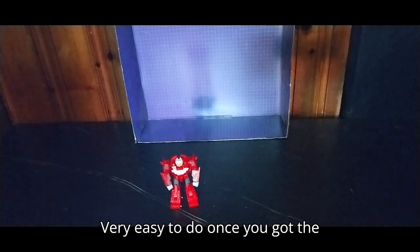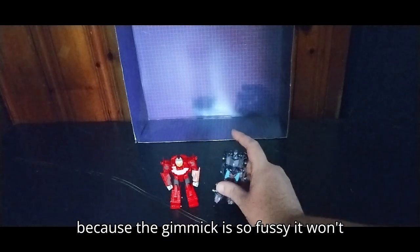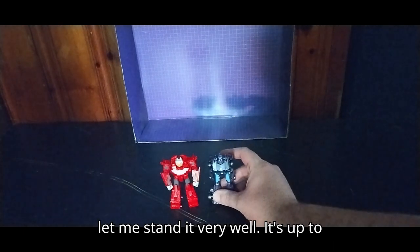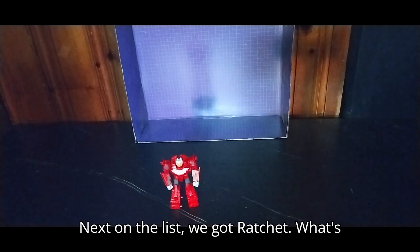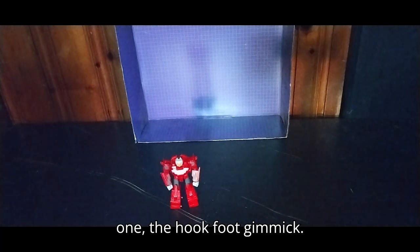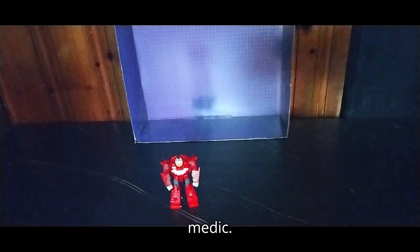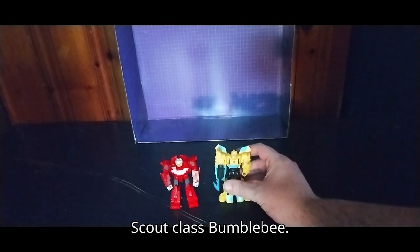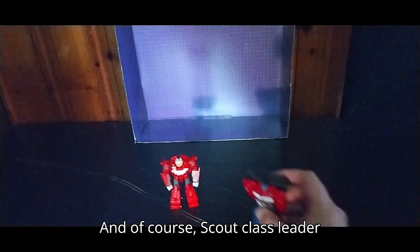Very easy to do once you've got the hang of it. Here we've got Shadow Striker next to Dead End. She doesn't stand too well because the gimmick is so fussy. Next on the list, we've got Ratchet — the hook-foot gimmick, that's what I call that one. Now doing some Autobot comparisons: here's Ratchet the Medic, Scout Class Bumblebee, and Scout Class Leader Optimus Prime.